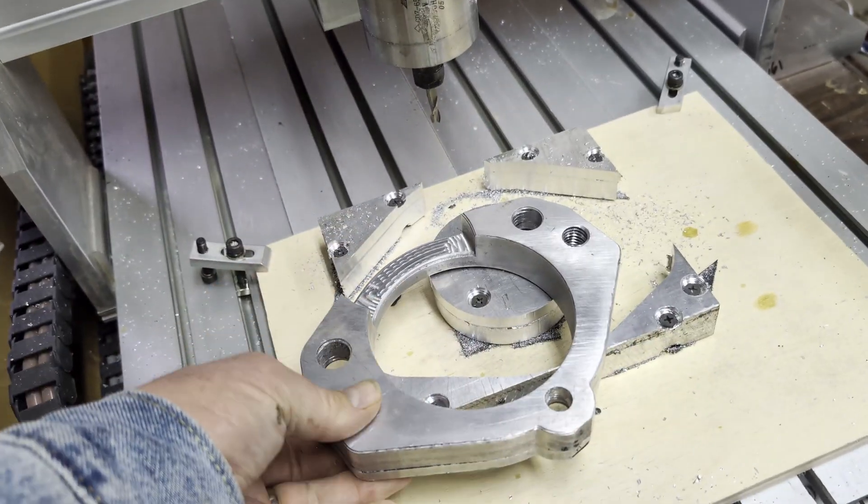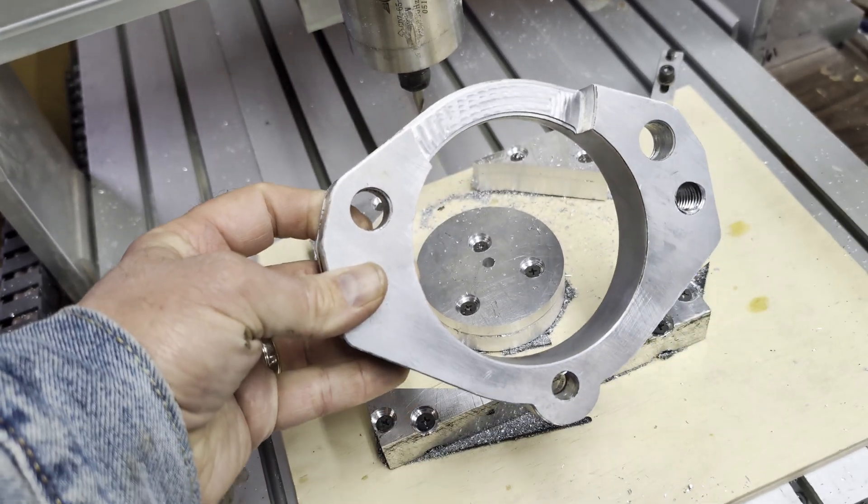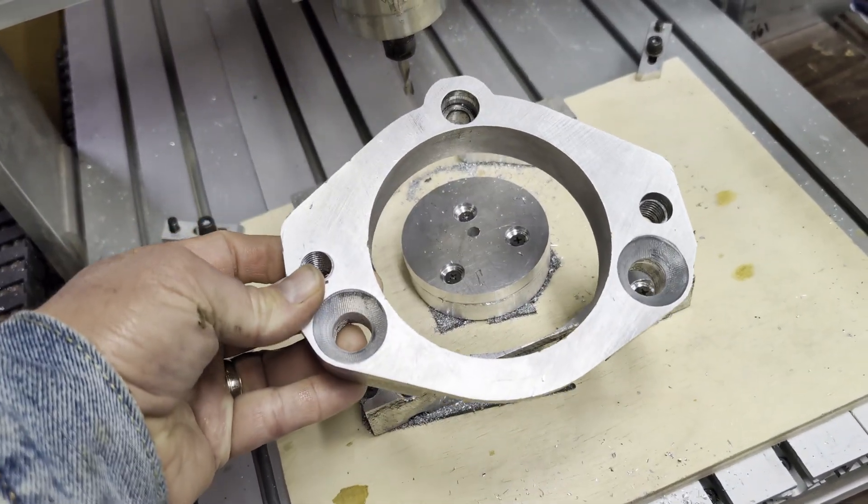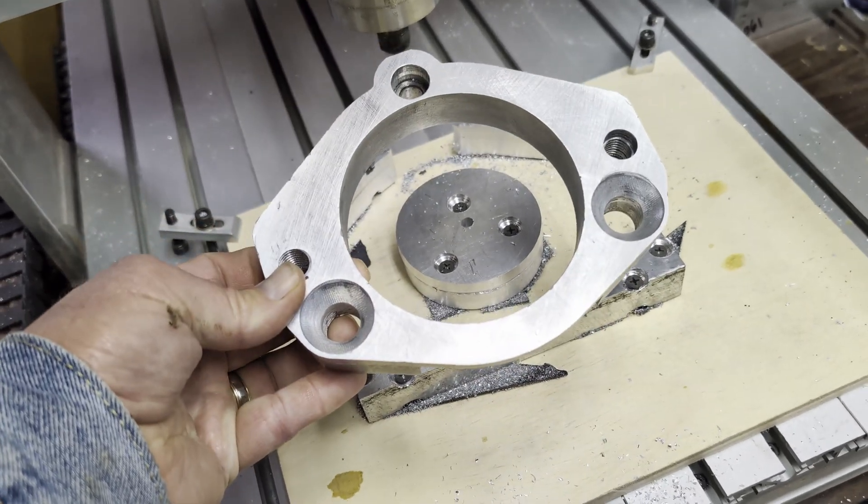Thanks for watching the video. I know that was kind of long and torturous, but I've got a nice mount for my front engine-driven pump now. All it took was a whole bunch of time and effort and stress.